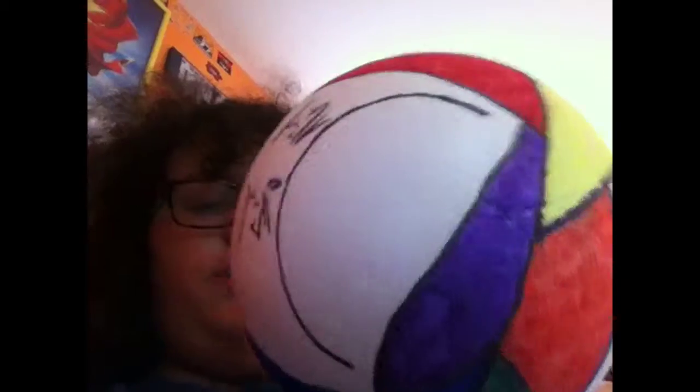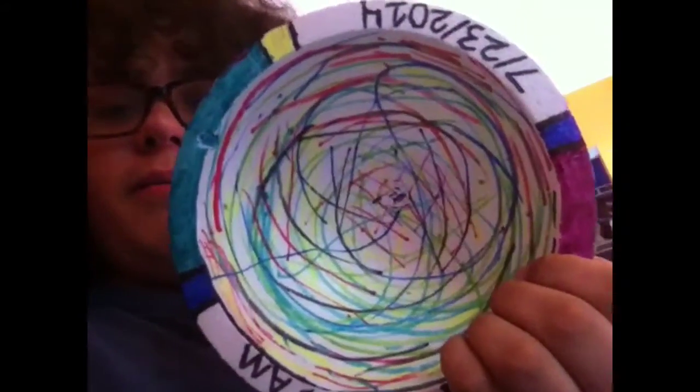Just don't put your chips in it, because that's probably not a good idea with all the marker.